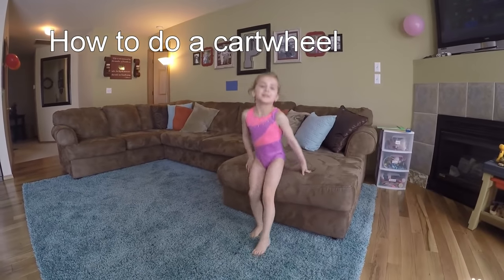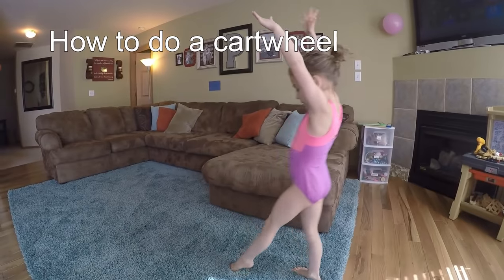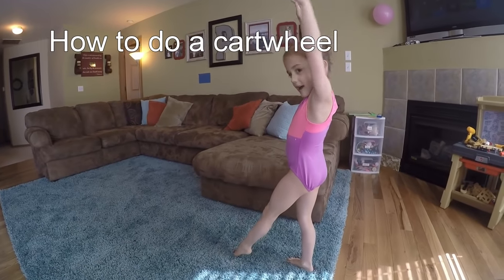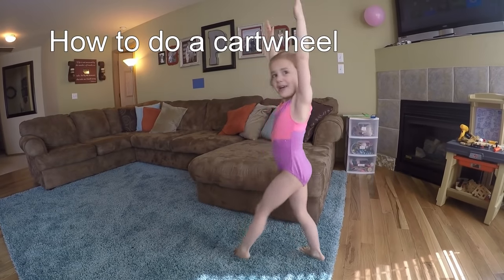Hi, I'm Grit and I'm going to teach you how to do a cartwheel. First, you put your arms up, put your favorite leg in front of you. But it's hard to do it in slow motion, so I'm going to do it in fast motion.